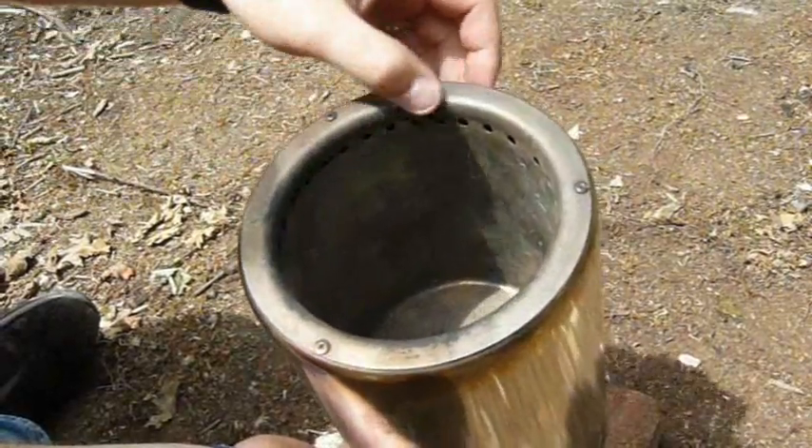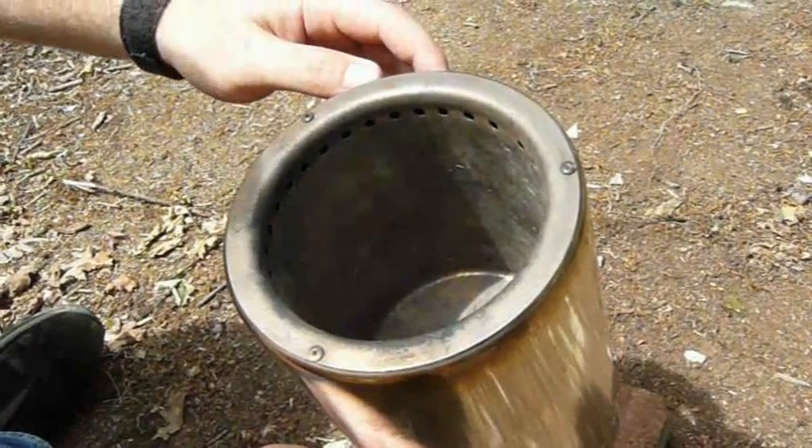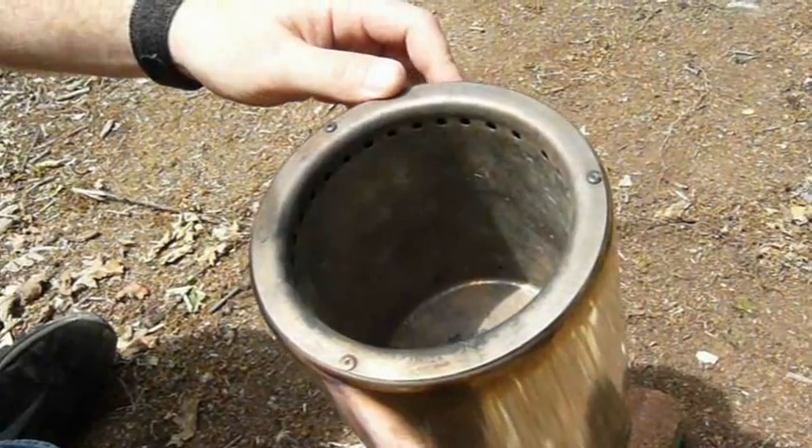Around the top of the stove is a ring of holes and you can probably just see at the very base of the stove are some much smaller holes. The small holes let in a tiny amount of air that gasifies the wood and the larger holes let in the rest of the air that burns the wood gas.